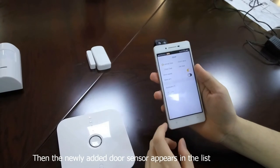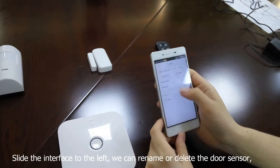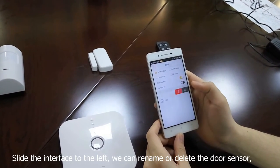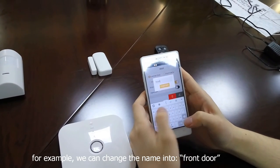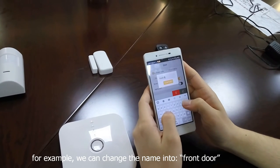Then the newly added door sensor appears in the list. Slide the interface to the left — we can rename or delete the door sensor. For example, we can change the name to Front Door.